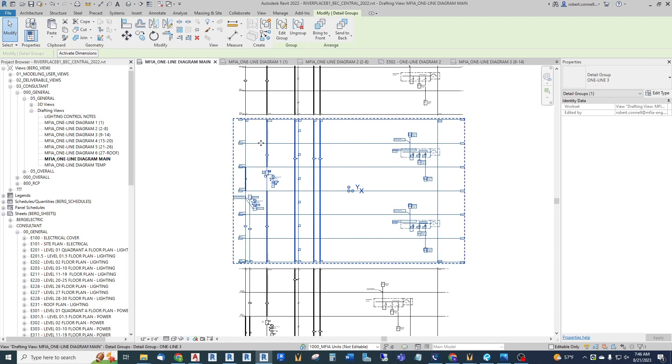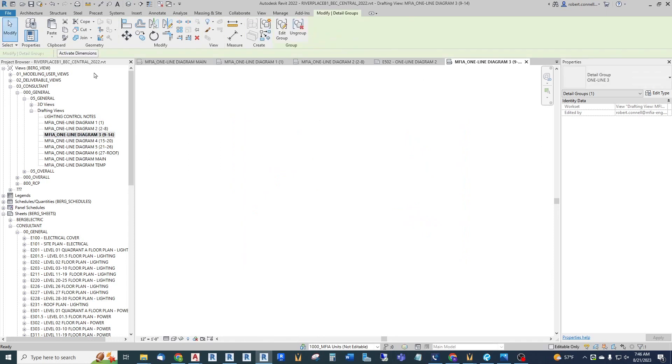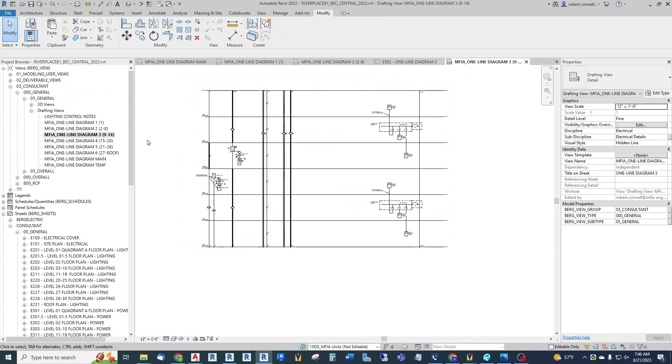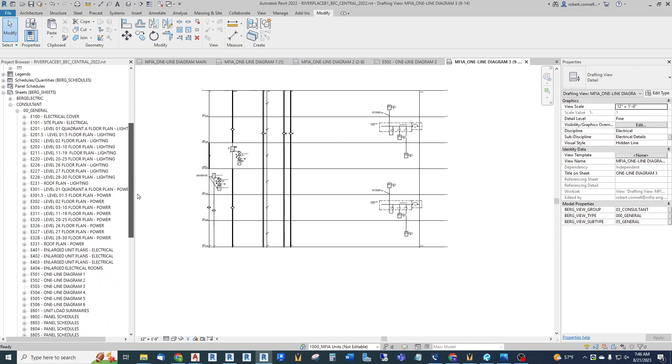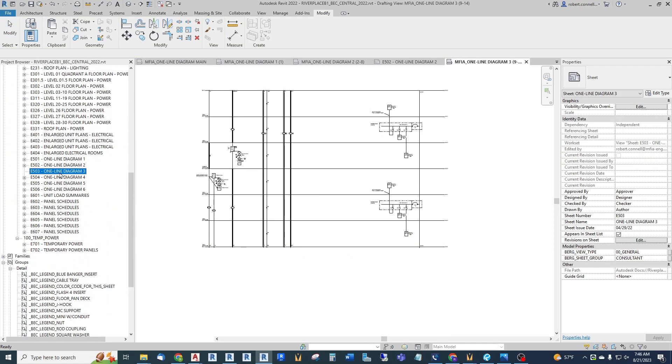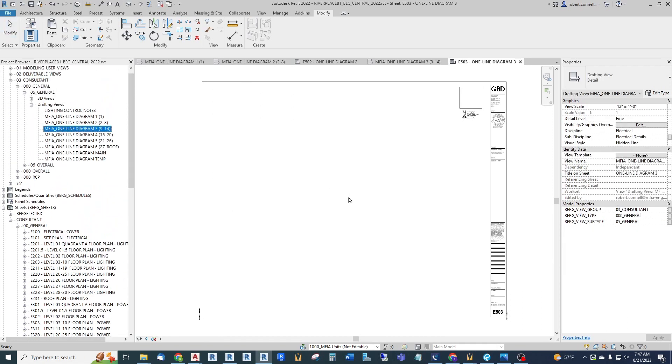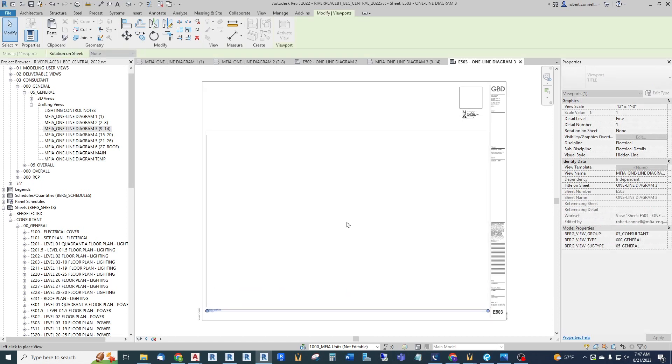Now this is all a group. I can't just drag this group onto a sheet - I need to drag it onto its own drafting view. So I've created a separate drafting view. Let me copy this first - copy to clipboard - go to 'one line diagram three,' which is floors nine through 14, and then paste aligned to the current view. There's the group on its own drafting view. Now I can just drag this drafting view onto a sheet. I have a one-line diagram sheet set up, so I drag my drafting view and place it where I want.